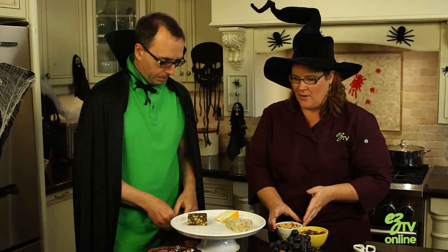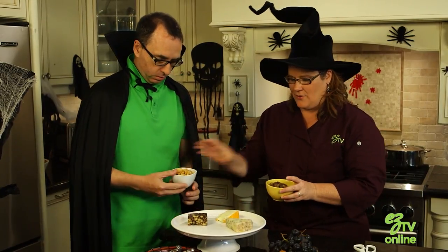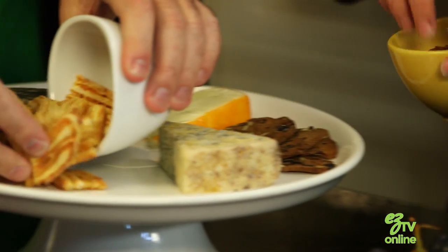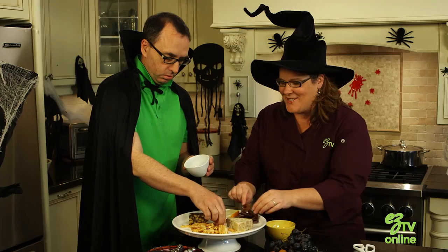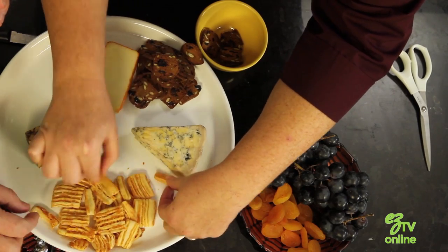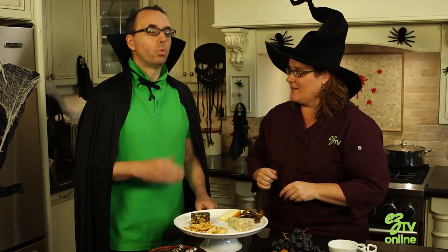So now we're gonna embellish with all our crackers and fruit. Just lay them down — gauge how many you think will look good. They're separated by the cheese, so you've got little compartments. But don't forget you're gonna have to get in there and cut the cheese as well.